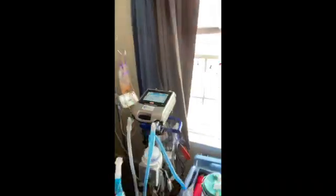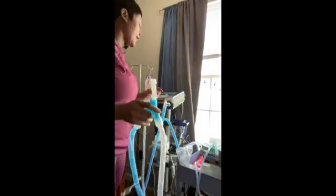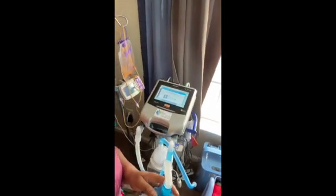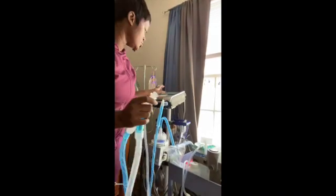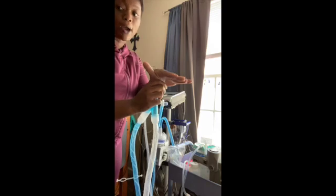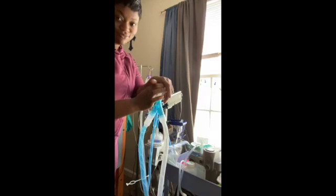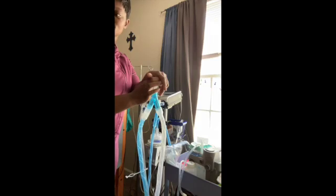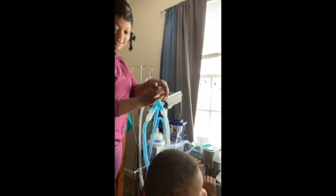It should make that noise when it's testing. Now the next step says: block the end of the circuit. That's exactly what you're going to do — block the end of the circuit. You can wear a glove if you want to. Press 'Continue' and quickly block the end of the circuit. It's tested!